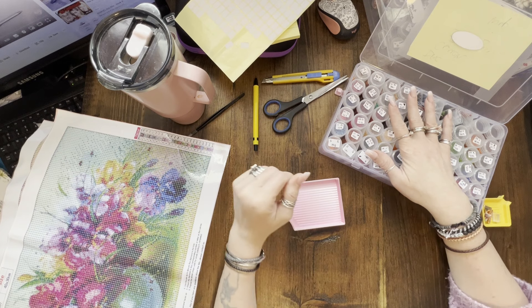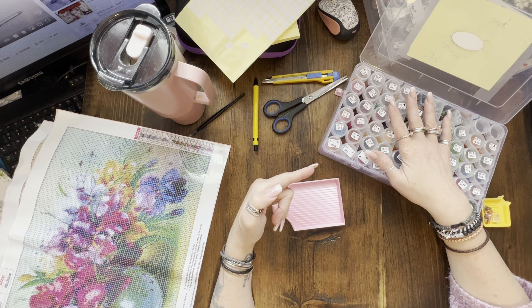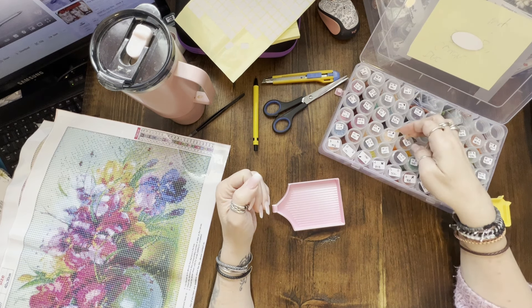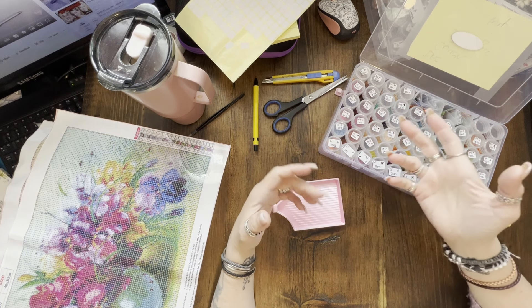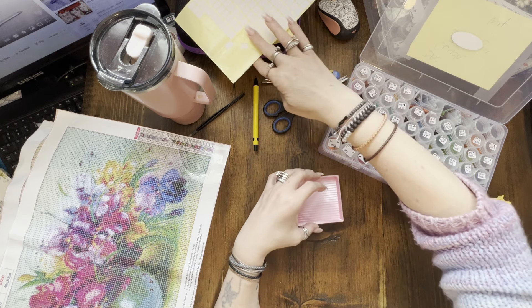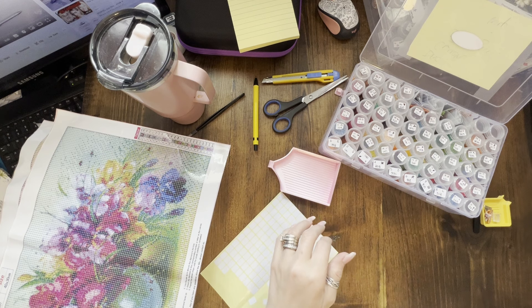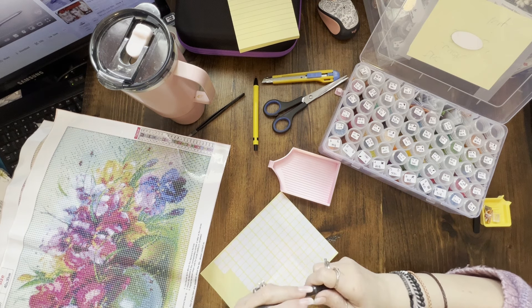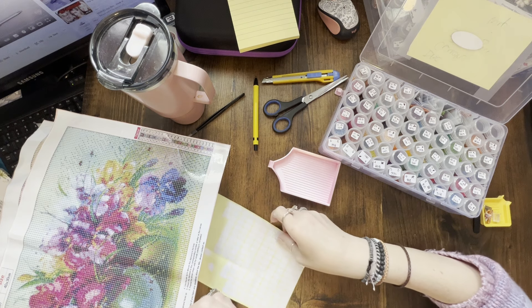I thought, all right, let's do this again. I started working on it last night but noticed all the stickers are starting to peel up. So I decided to kit it back up again and do my best to try and finish it, because I like the picture — I just don't like the quality.